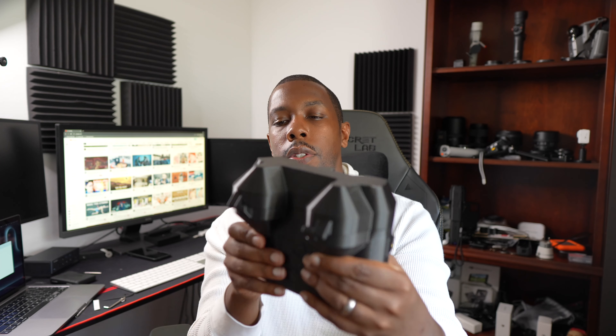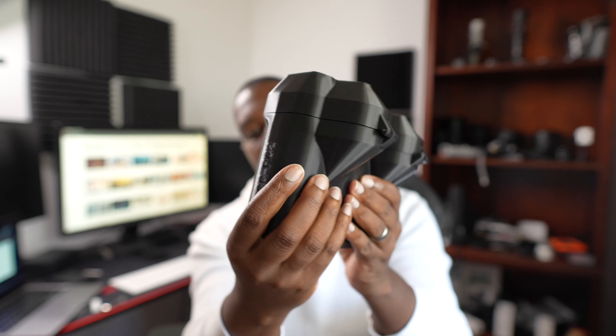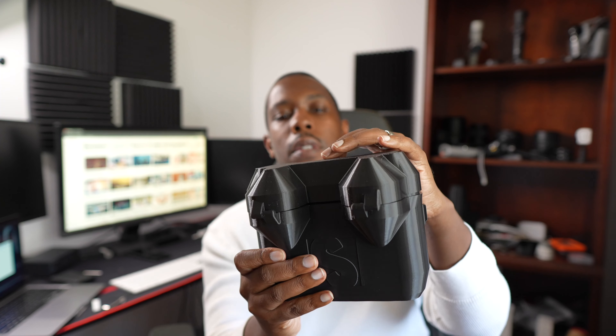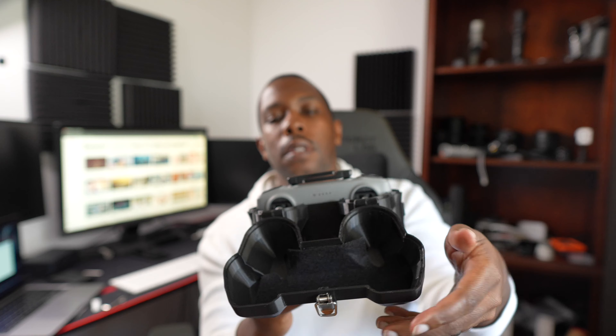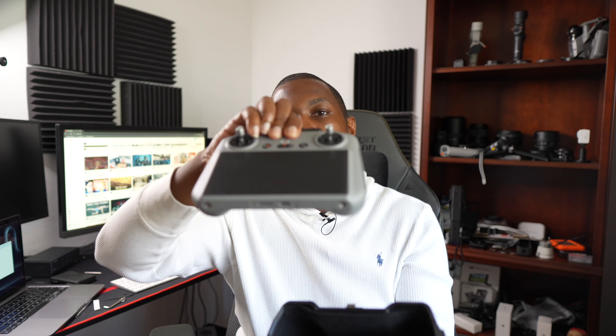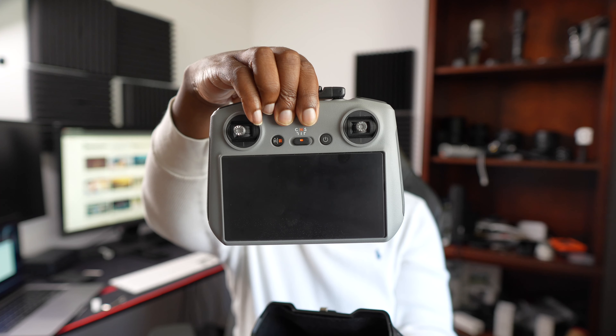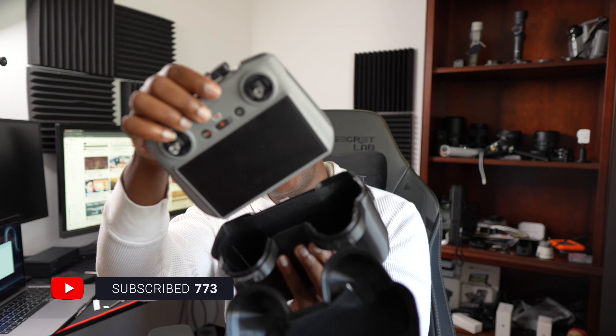We're going to start with the DJI RC3 case. Here's the controller — this is the controller with the screen. What's nice about this case is you don't have to take the sticks off. You can leave the sticks on and just put it back in the case.